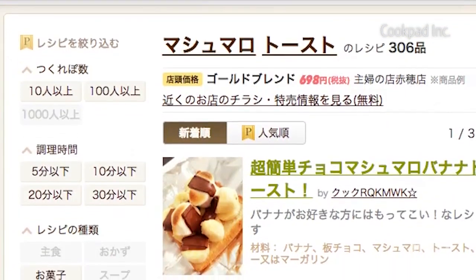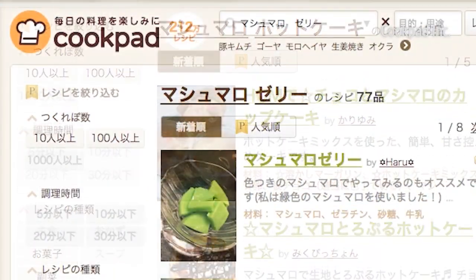Food fads come and go in Japan. Recently, marshmallows have been very popular — not just for eating, but also for cooking, to be used in place of sugar. Recipes such as marshmallow toast, marshmallow pancake, and marshmallow jelly all exist.